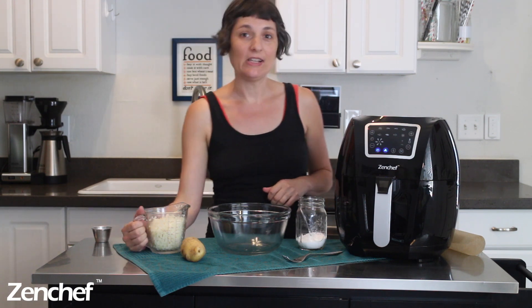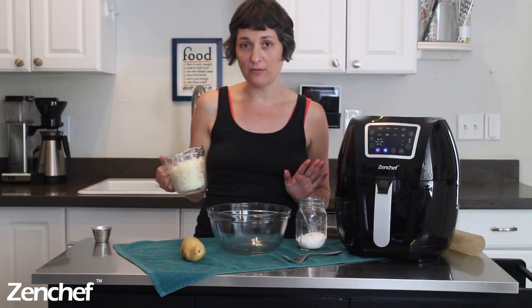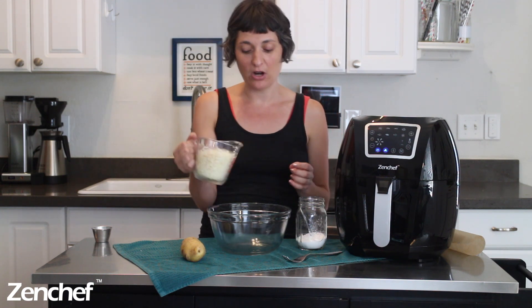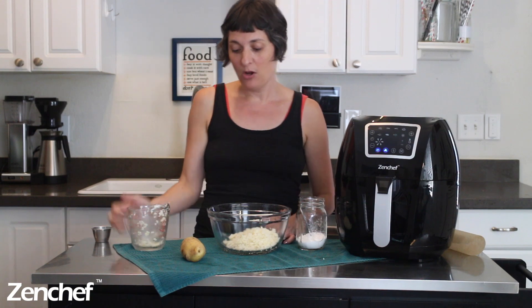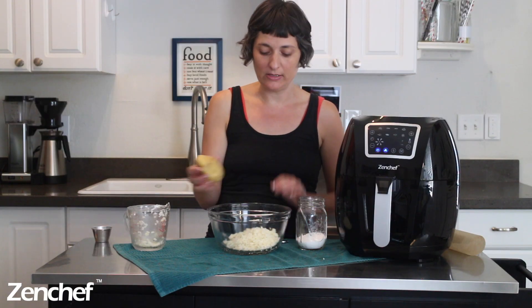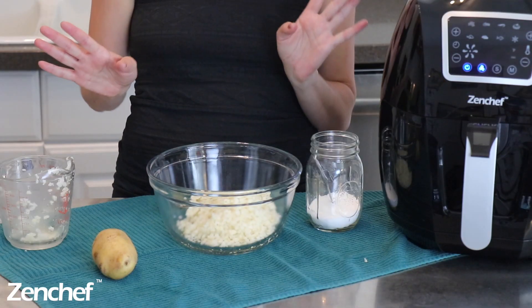The first thing you are going to do is my favorite cooking shortcut in this recipe: we are using frozen riced cauliflower. There's no mincing involved. All you have to do is open the bag, measure out your cup and a half of cauliflower, and pour it in the bowl. You don't even have to thaw it out because we're going to be cooking this potato, and the warm potato is going to warm up the cauliflower and thaw it just enough.